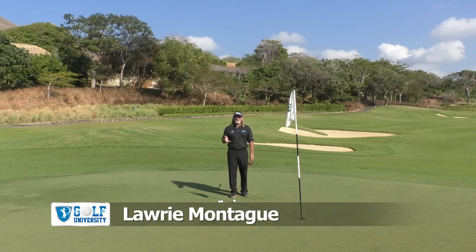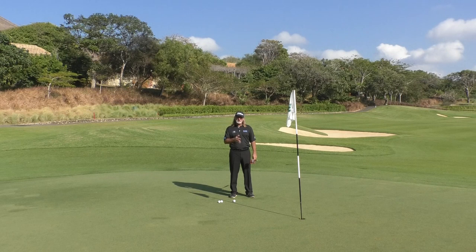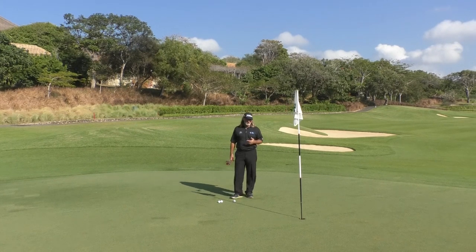He feels like if he could make more putts, it would save him four strokes around, which I tend to agree with. A lot of people are not very solid on these types of shots. This is an area pros spend a lot of time at because it obviously has a big impact on your score, and so they spend more hours doing this than probably a lot of other things.